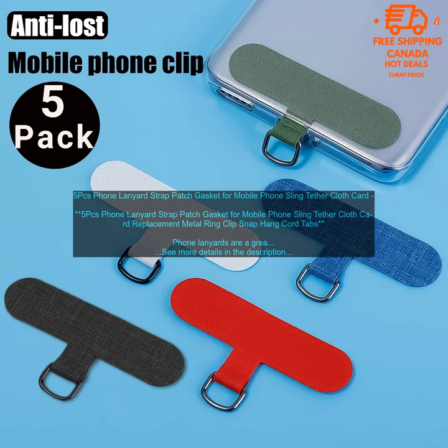The lanyards are made of durable nylon cord and have a metal ring clip that attaches to your phone. The clips are also compatible with most phone cases. The lanyards measure 36 inches long, so they're long enough to wear around your neck or over your shoulder.